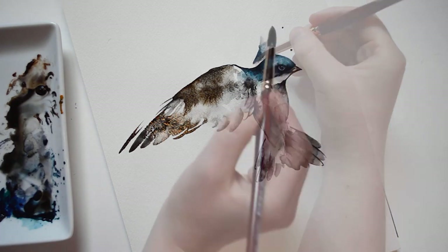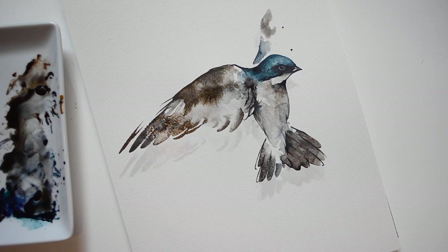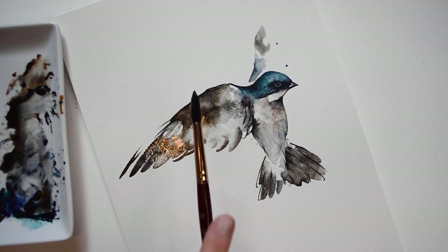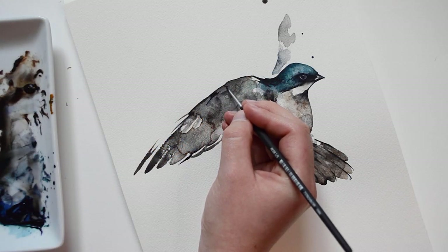For the back wing, I am just going to add a slight suggestion of a wing. This will help create a sense of perspective. After my washes have dried, I am going to go back in and create some details, and then the piece should be complete.